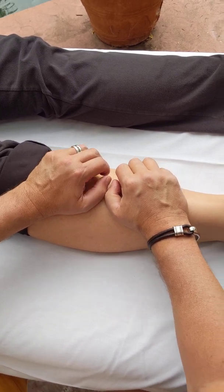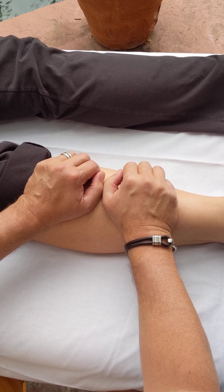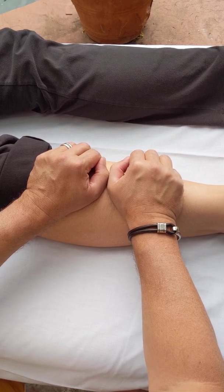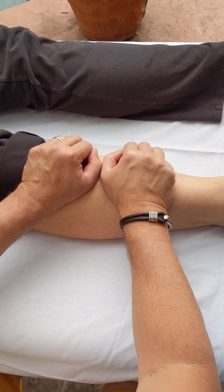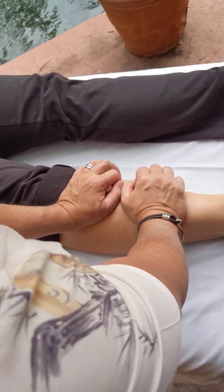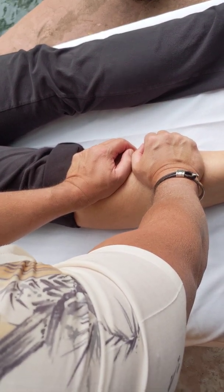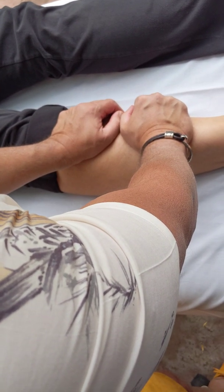After that, we reverse direction and make a frowny face — going the other way — allowing our fingers to pull toward us and out while our thumbs push against the tibia away from us and spread apart. After a few minutes of this, we then focus on the space between the tibia and the fibula by standing up and allowing our body weight to drop down into that interosseous space, opening up the fascial web between the two bones.